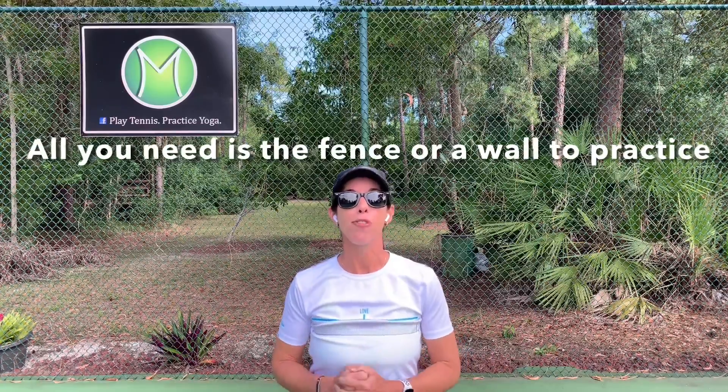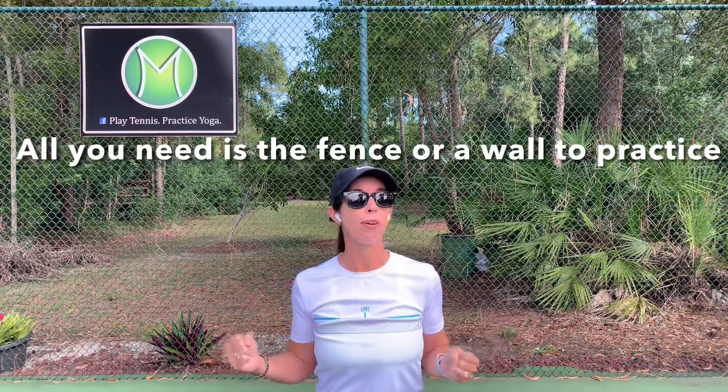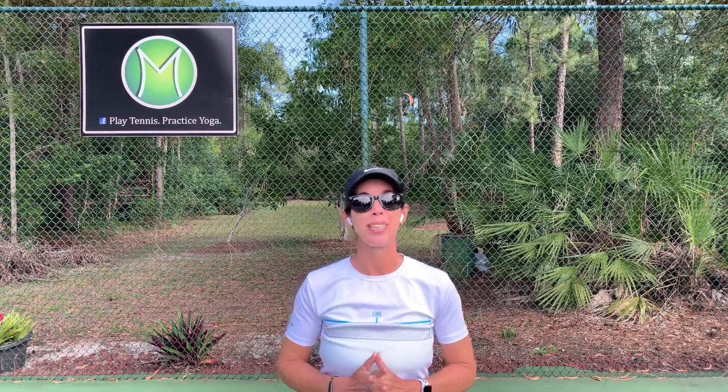All you need is a tennis fence or a wall for your practice. If you find this video helpful, please give it a like. Let me know how it felt in your body in the comments, and subscribe to Play Tennis Practice Yoga for videos released every Tuesday.